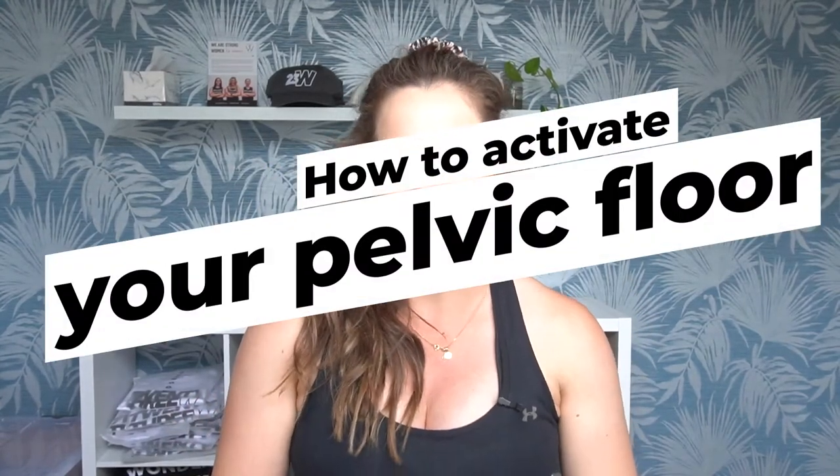Hello everyone. In this video I'm going to talk to you about how you know if you're actually activating and releasing your pelvic floor properly. When it comes to pelvic floor exercises there are three phases: there is the squeeze, there is the lift, and then there is the release. When we chat to a lot of women, especially if you haven't had a child, they're actually just not sure if they are activating their pelvic floor, whether they should be doing pelvic floor exercises and if they're doing them right. So in this video I'm going to go through how to build awareness into your pelvic floor and go through a couple of really common cues that really set a great analogy to help you know if you're activating your pelvic floor properly as well as releasing it.